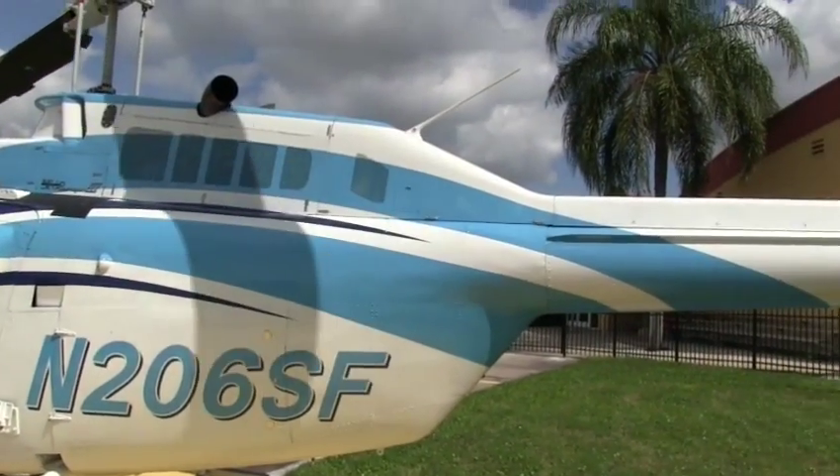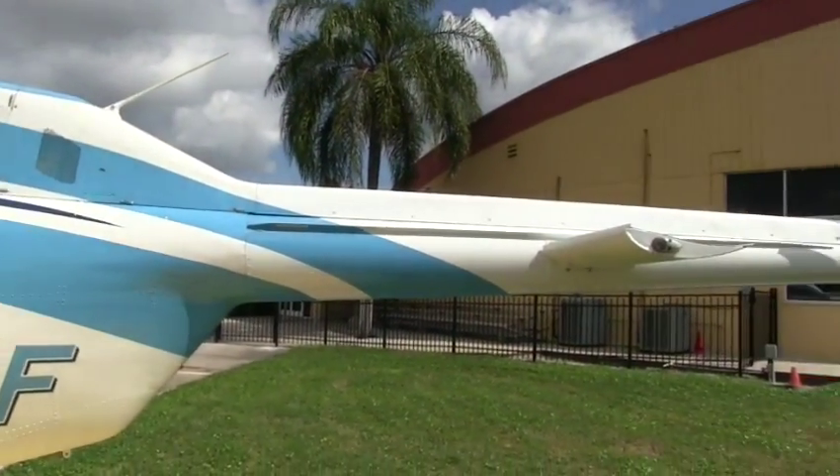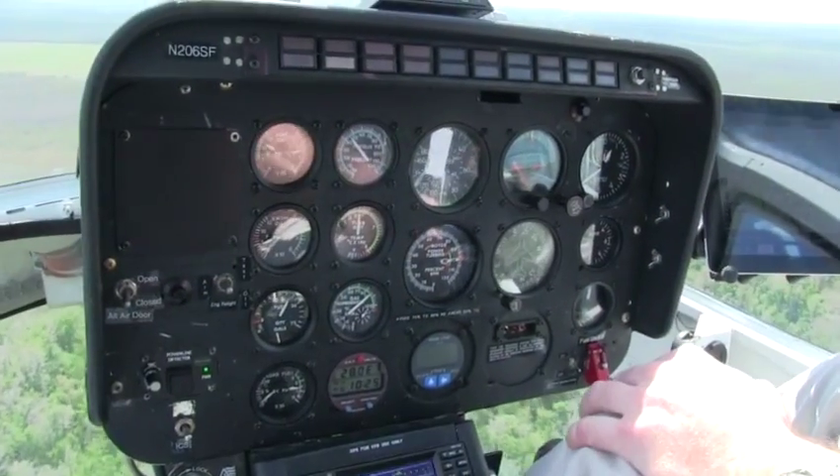So we're cruising along, doing about 80 or 90 miles an hour, we're at 600 feet. I'm going to set it up at about 80 miles an hour at 500 feet.